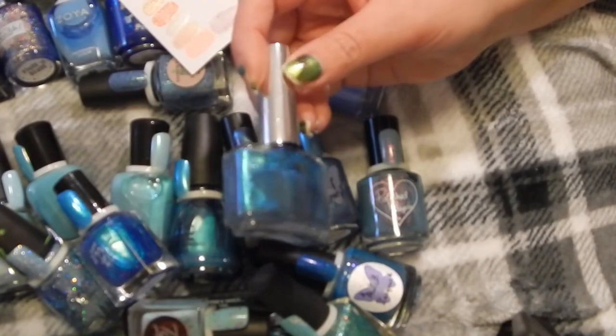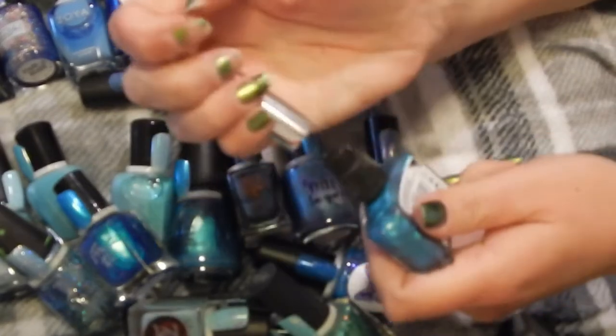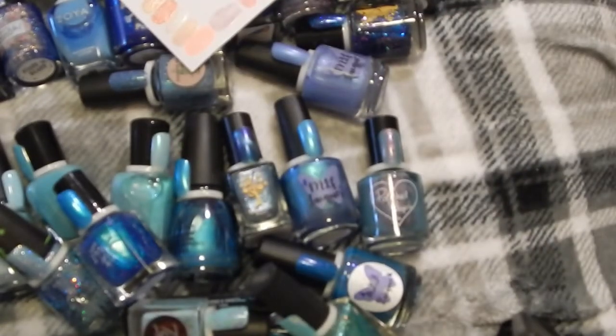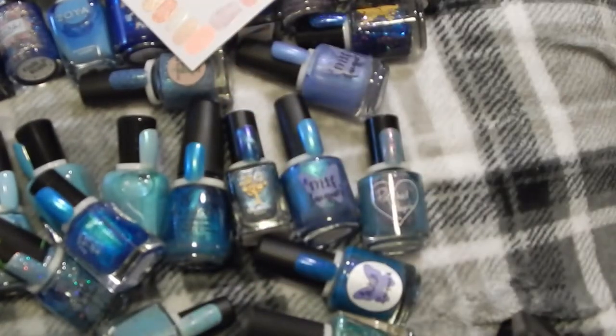I don't want to spill polish anymore, so this one I'm going to declutter — I can't open it. This is Delaney, and that one's definitely a keep.